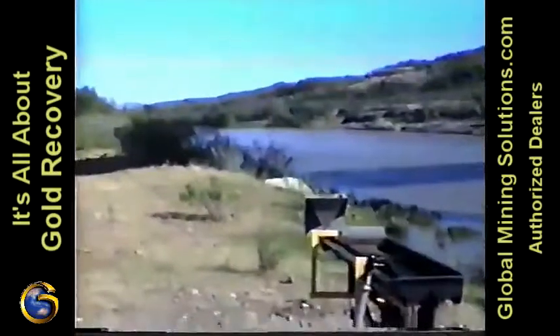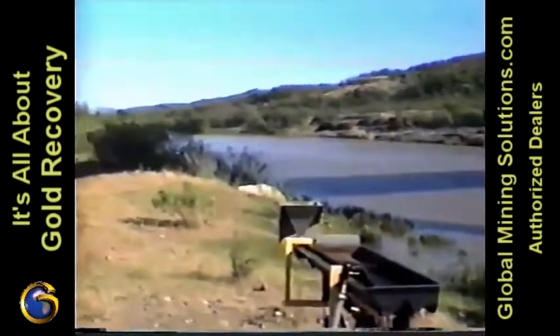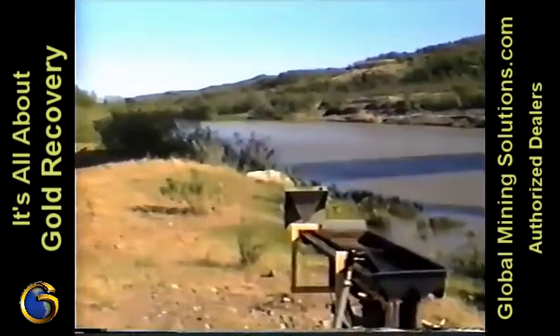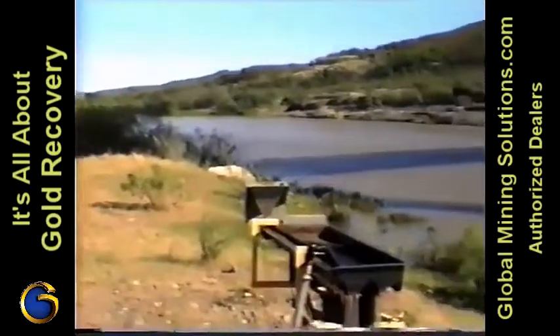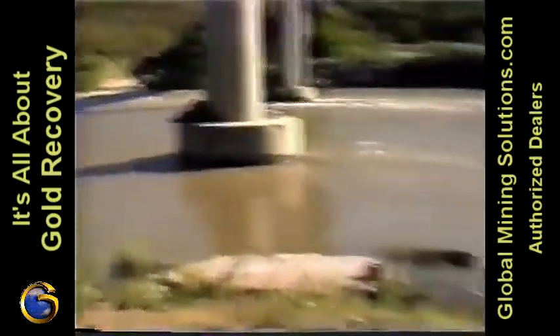And here we are just looking down the Yaki River in Sonora. This river runs probably about 200 miles north and south. It connects with the Arrow and the Mont — the Badesi, I believe, up north. So it's quite a bit, pretty good-sized river.